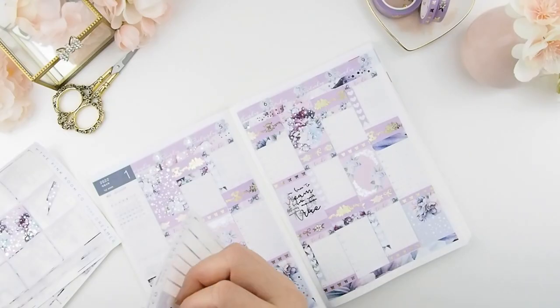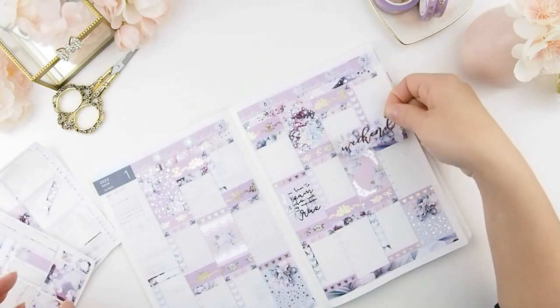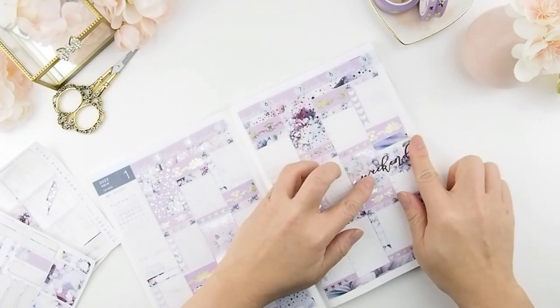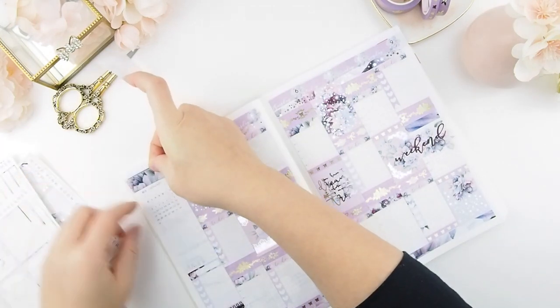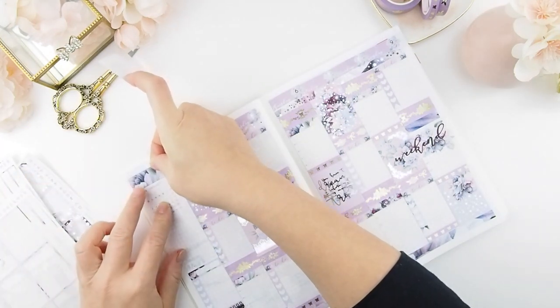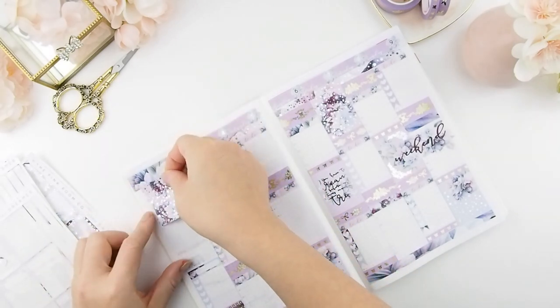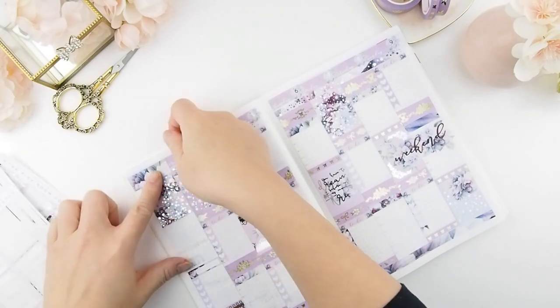For the weekend sticker, I just followed the line down to find a great space for it and decided to put it right there in the middle. The kit also includes a sticker to cover that gray box on top of the sidebar. I've also decided to use a full box to cover the calendar up there too.